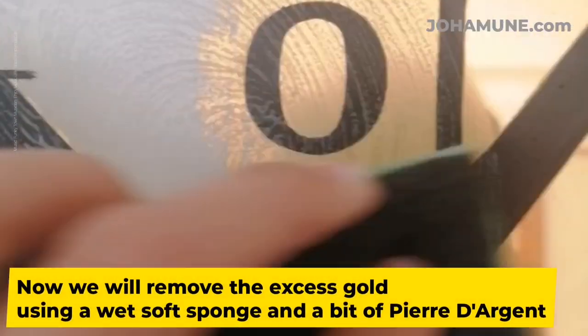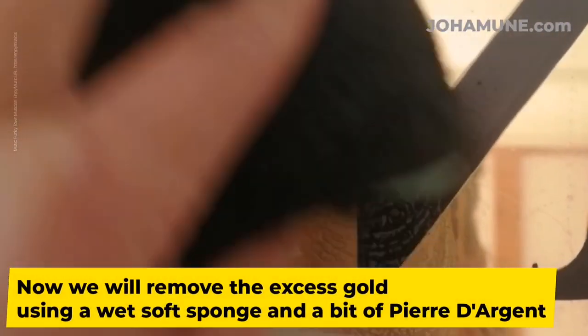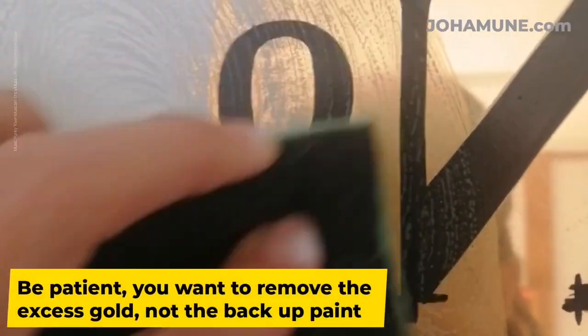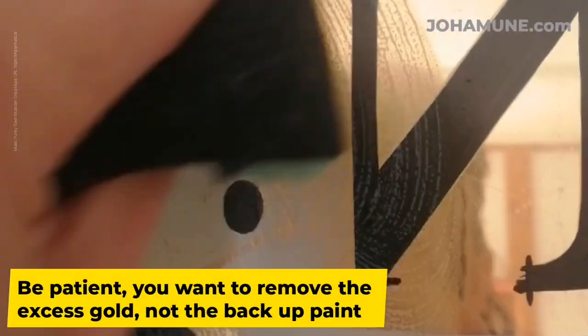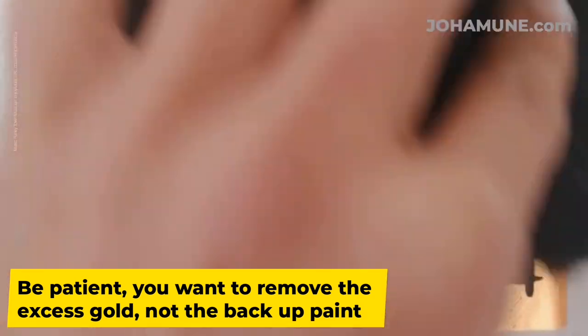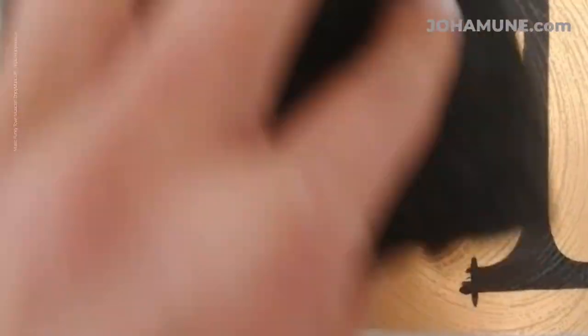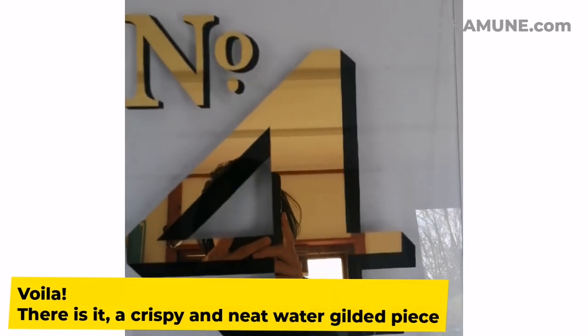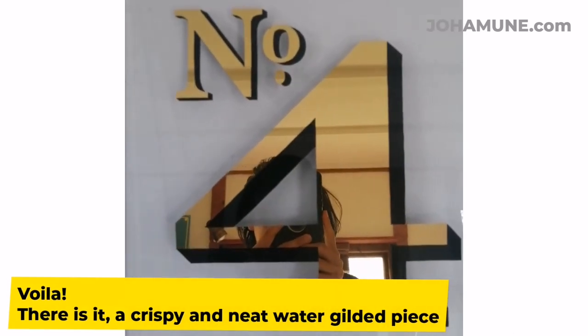Now we will remove the excess gold using a wet soft sponge and a bit of pur d'argent. Be patient — you want to remove the excess gold, not the backup paint. Voila! There it is: a crispy and neat water gilded piece.